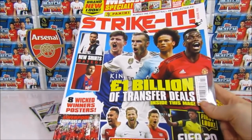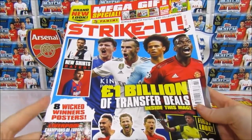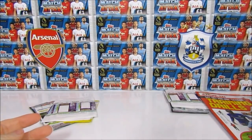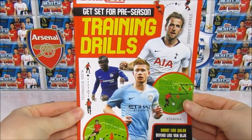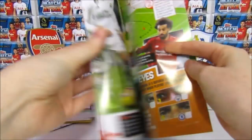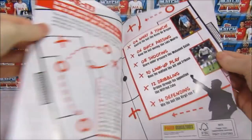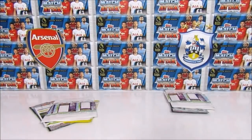As usual we'll go through the packs and take a look at the magazine on Medcam afterwards to see what they've added. It also comes with some kind of training drills, which is quite fun if you want to practice your skills over summer.